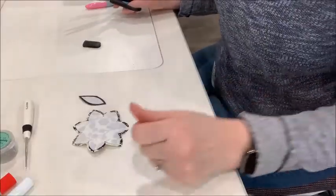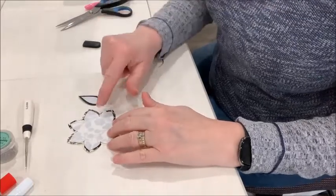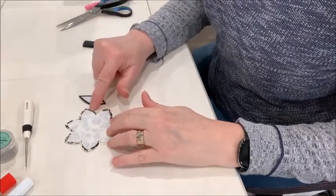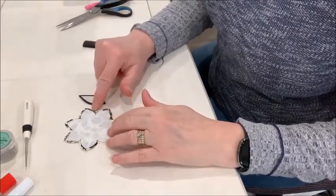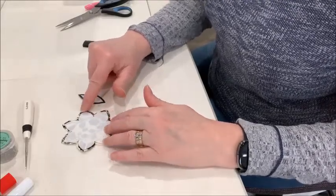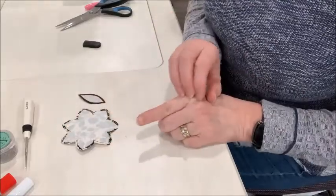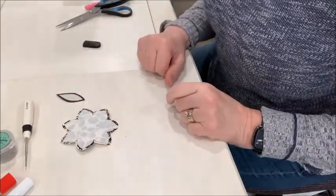I've cut out the edges of the fabric around the template shape, so there's about an eighth of an inch to a quarter inch seam allowance. It's probably closer to an eighth of an inch in some areas and a quarter of an inch in others, because of all the different curves — I didn't want to have too much fabric. And then there's the leaf.